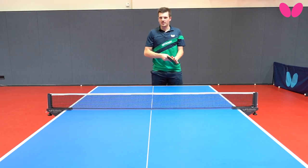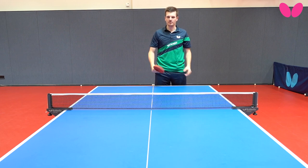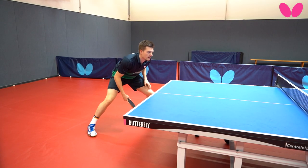You have to move. The second important thing is you need to use your wrist very fast. If the ball is on the highest point, then you have to use your wrist like 100%.